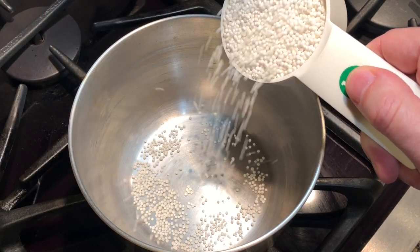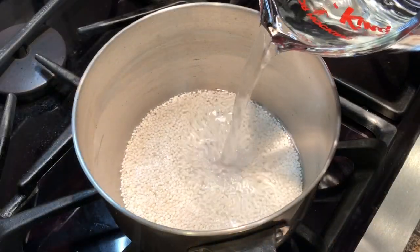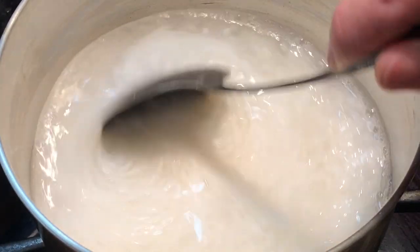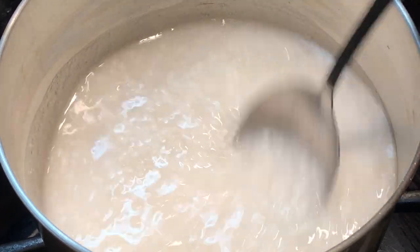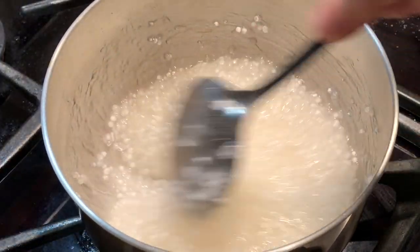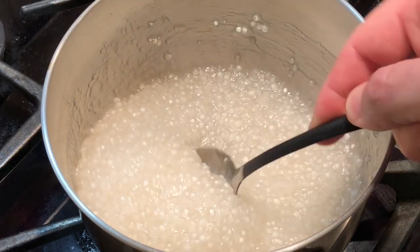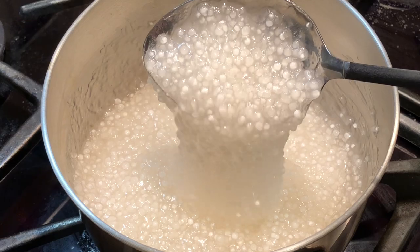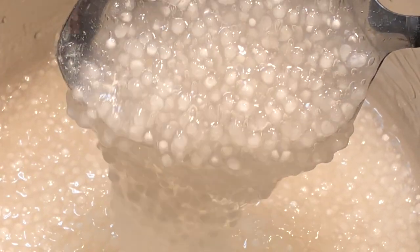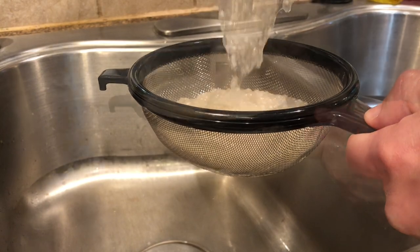In a medium-sized saucepan add half cup of tapioca pearls and two and a half cups of water. Heat it up over medium heat and bring it to a simmer. The mixture will thicken as it heats up. If it gets too thick, you can add a little more water. Stir it as it cooks. The tapioca is done when most of the pearls are translucent in color. Drain and rinse the tapioca under cold running water to remove the loose starch around the pearls.